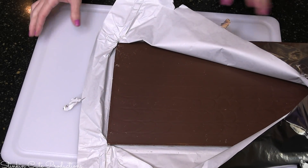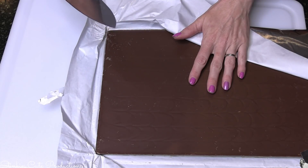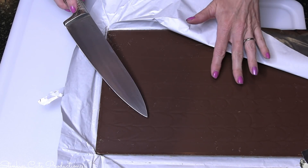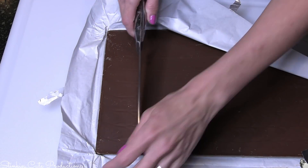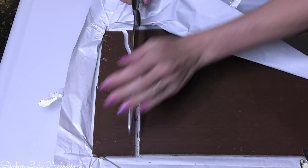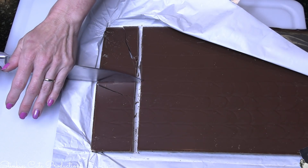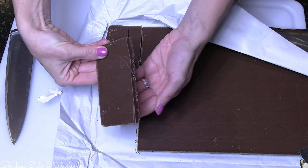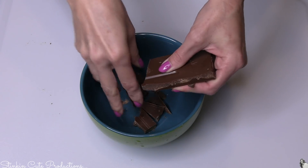That is one giant Hershey bar, so I think it's pretty safe to say that not everybody is going to have this size chocolate bar. So if you're going to make this, you're going to need one six-ounce chocolate bar. Since I don't have one, I'm just going to guesstimate six ounces — I think that's about right there. I'm going to go ahead and break this up because I think it's going to melt faster that way.